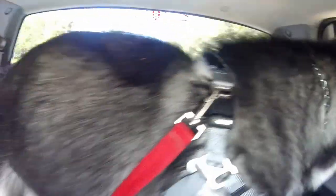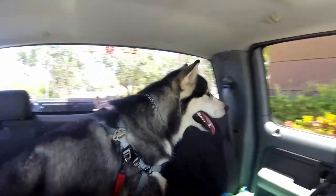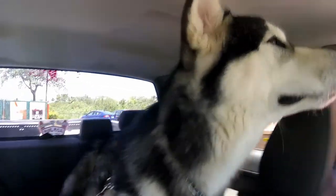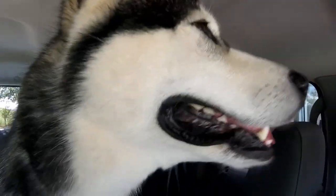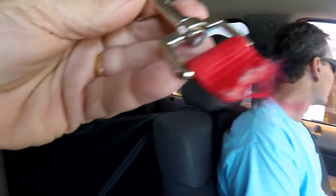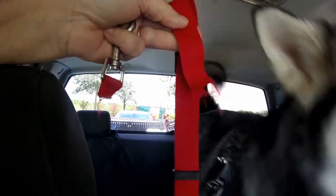Well, he got his seat belt off again. Somebody's excited to be at Dunkin' Donuts. He's getting a chicken breast croissant. He smells the Dunkin' Donuts. So, Tonka's seat belt — we're at Dunkin' Donuts, and this is what Tonka did to his seat belt. He literally ripped it.